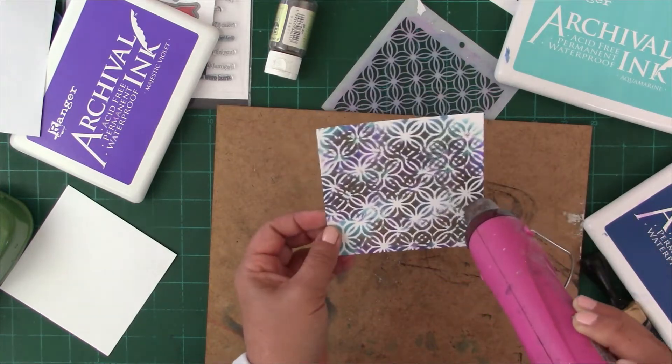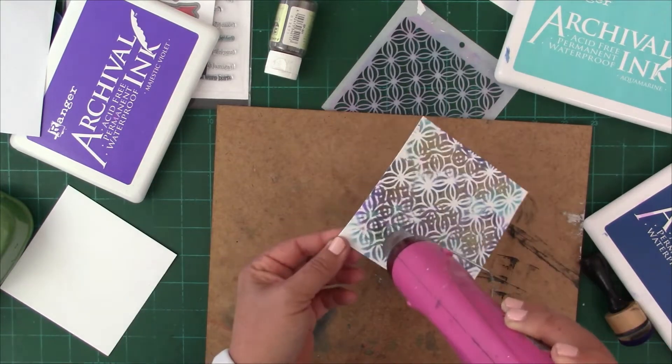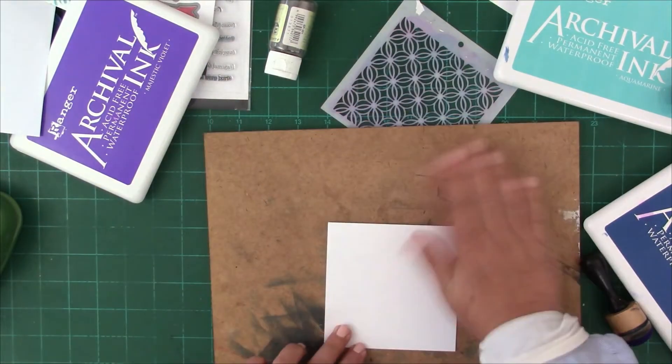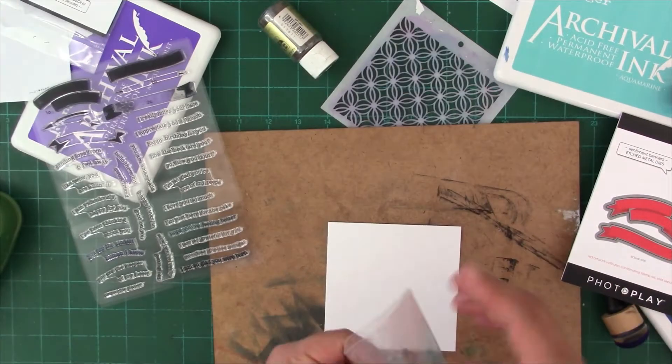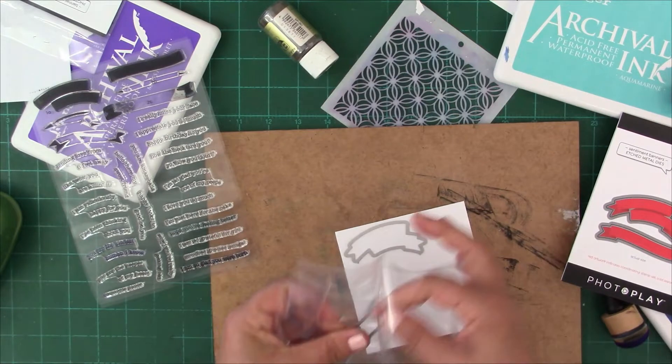Please remember that archival inks are not heat embossable as a rule, but as you can see, rules were meant to be broken. As long as you're happy with that kind of random look, you will achieve a great result. I was very satisfied with that.